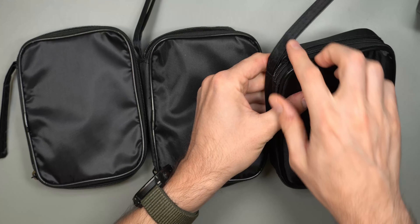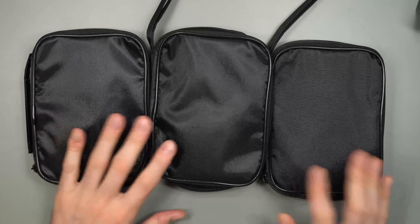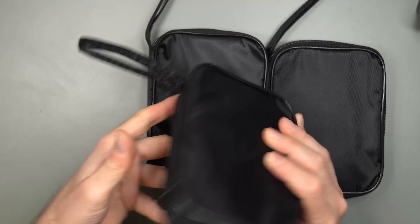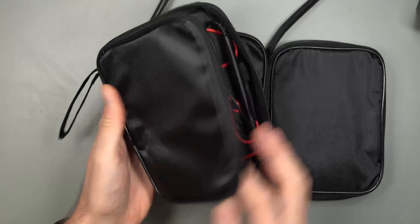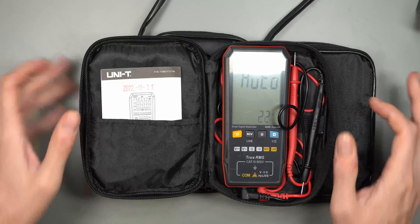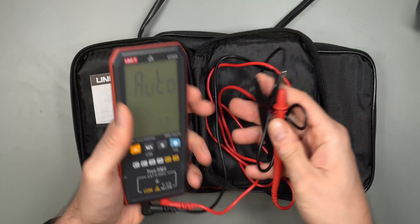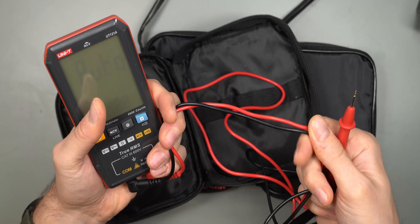I just couldn't pick between the three, so I ended up getting one of each — and they don't really cost that much. Links are in the description below if you're interested. You get exactly the same bag with all three: a little carrying strap, a zipper all the way around, and a small cardboard box. With the A model you just get the test probes and that's it.